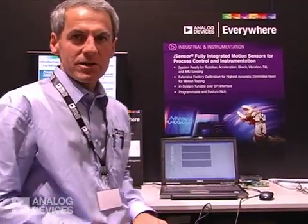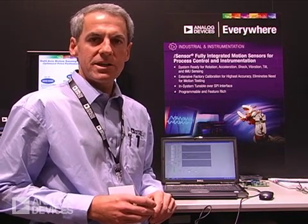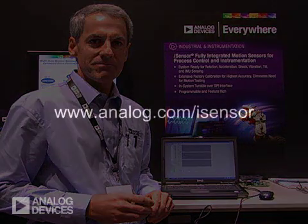So thank you very much. If you'd like more information, please visit www.analog.com/iSensor. Thank you.